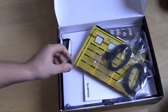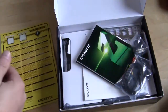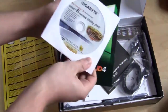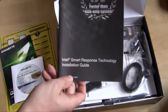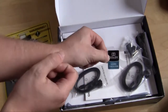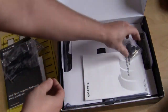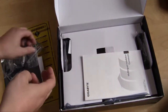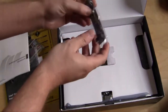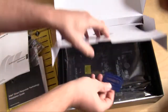When you open it up, you have all of your accessories. There's a big warning about the different sockets. You have your user's manual with your driver's disk in it. You have your Intel Smart Response Technology Installation Guide, an IO shield, a Dolby Home Theater sticker, four SATA cables, an HDMI to DVI adapter, a multilingual installation guidebook, an SLI bridge, and a Gigabyte sticker.